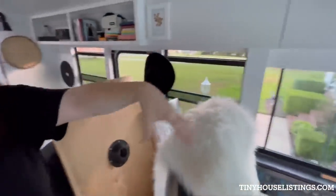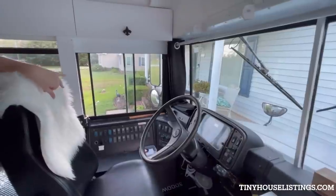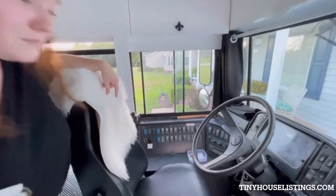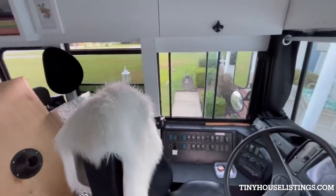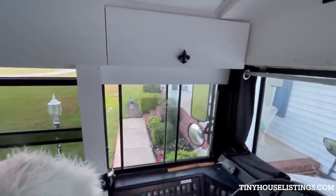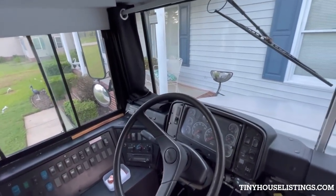Then you come up here to the front of the bus — the driver cabin area. This is completely Jordan's area. He drives the bus; I never drive the bus. Everything up here is pretty much stock. We added this just to add a little flair to the bus — we thought it went with the rest of the aesthetic. You have your fan when you're driving. Most of the stuff here hasn't really been changed or tampered with too much.